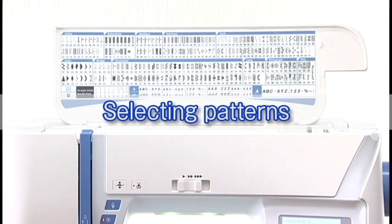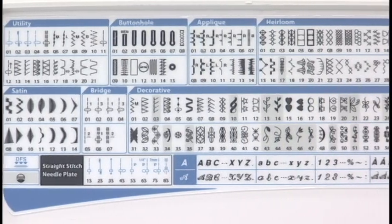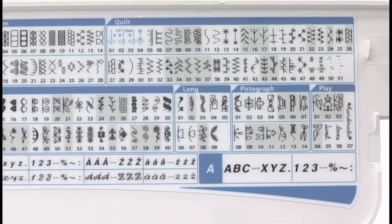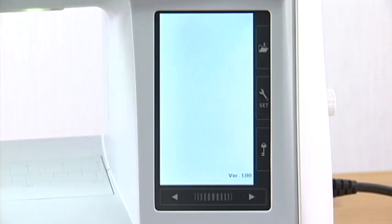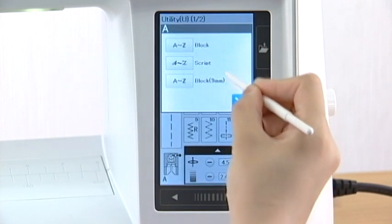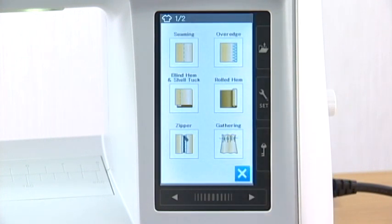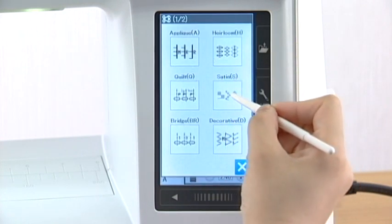Selecting patterns: this machine offers a wide selection of stitch patterns and monograms. The flip-up reference chart helps you identify all the patterns at a glance. The patterns are listed in groups for easy reference. When turning the power switch on, the LCD screen will show straight stitch 1 has been selected. Press one of the icon keys to select the category, then select the group and select the pattern.